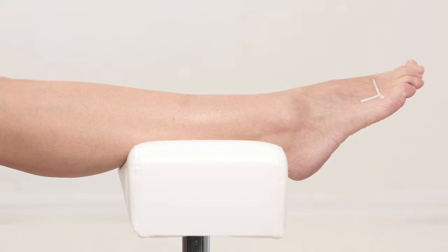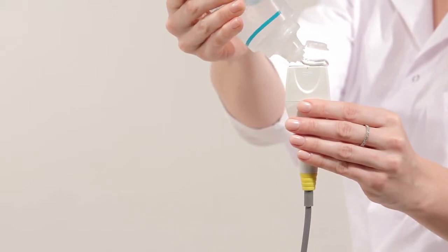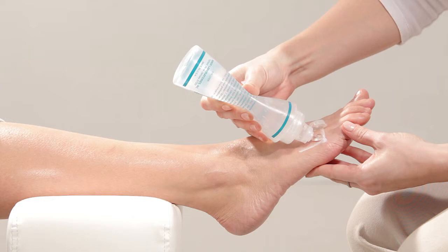Reposition the subject's leg with the Achilles tendon placed on the leg rest. Apply a uniform layer of ultrasound gel on the probe surface and on the measurement surface.